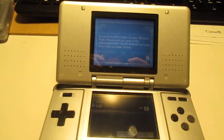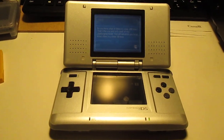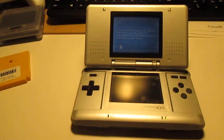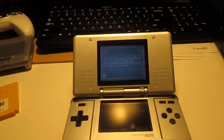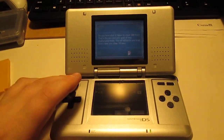It's a nice handheld, and it feels good in the hand, and it's definitely not something everyone has anymore. It's definitely not as common as the DS Lite or even the DSi. I'd say it's definitely an interesting piece to have.